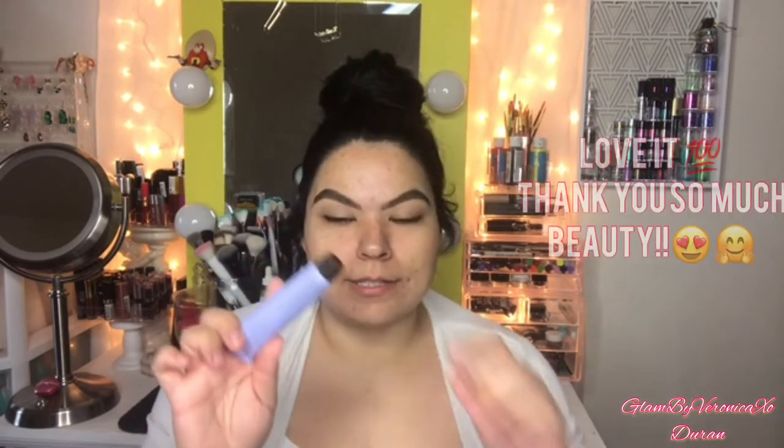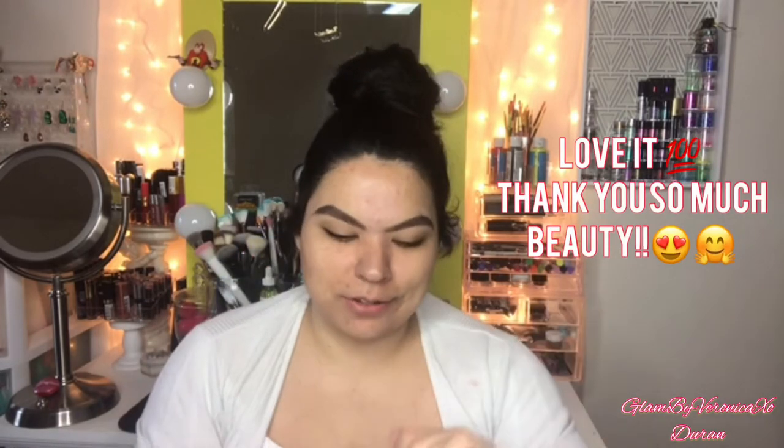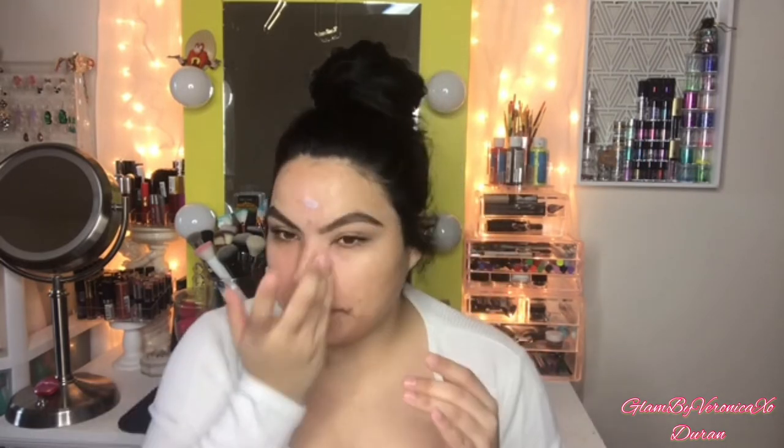There are two primers — the ultimate favorite which is the Porefessional by Benefit, and this one is by Becca called the First Light Primer Filler. I really love this stuff ever since Alice gave this to me — shout out to you, girl, thank you. I'm gonna be applying this on my t-zone the same way, and then I'll go ahead and do the Porefessional.